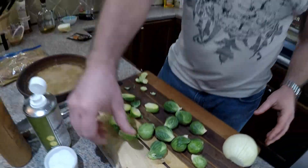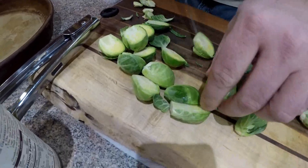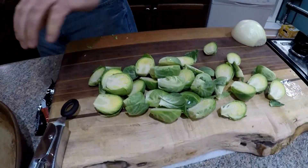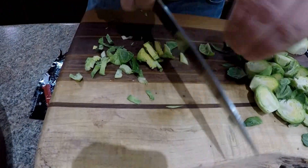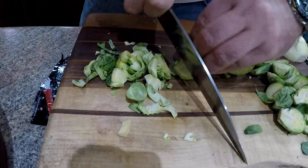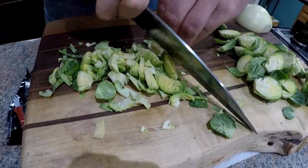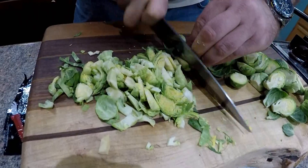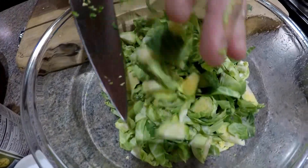Now we've got some Brussels sprouts. We'll take the tip off and cut them in half to prevent them from rolling around. We're going to shred them up a little bit. Brussels sprouts are one of those foods that actually tastes better when you get a really good dark char on them — it brings out a lot of those natural sugars and gives a really good earthy flavor. We'll put them in the same bowl used for the potatoes.